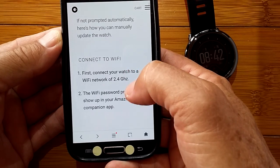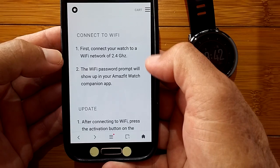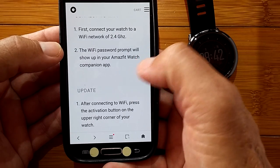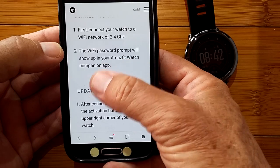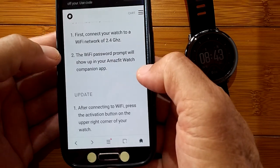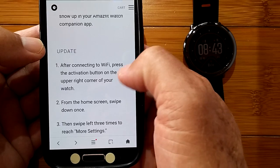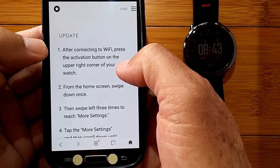It tells you how you get there. You're going to connect your watch to Wi-Fi on the 2.4 gigahertz band. The Wi-Fi prompt will be in the app on your phone, but once you put that in, the phone transfers all that information to the watch, and the watch will be on Wi-Fi — which is really cool.